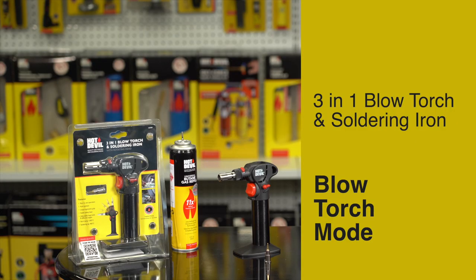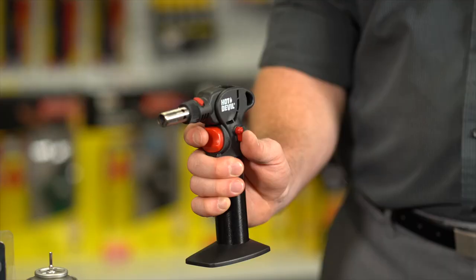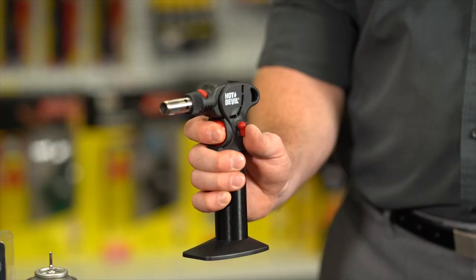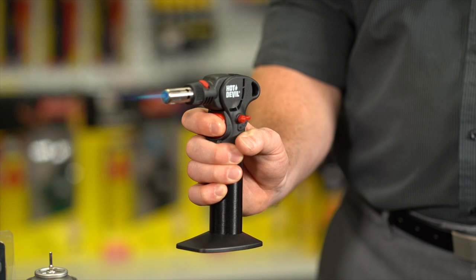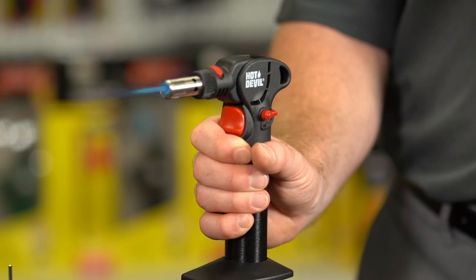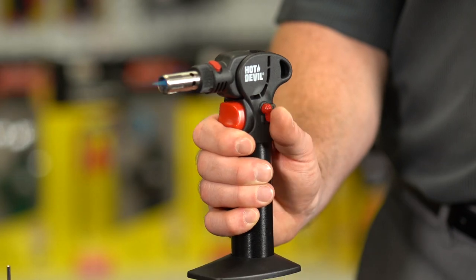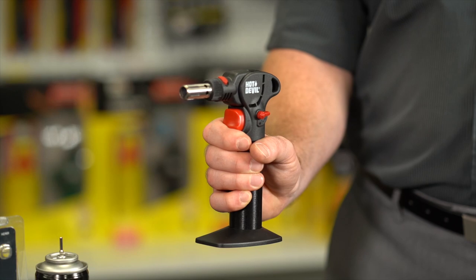Blowtorch Mode: To ignite the torch, pull the ignition safety lever down and hold. Then, press and hold the ignition button to ignite the torch. For continuous flame, release the ignition safety lever and then release the ignition button. To extinguish the flame, pull down and release the ignition safety lever, allowing a few seconds for the residual gas to run through.